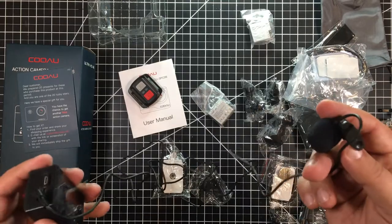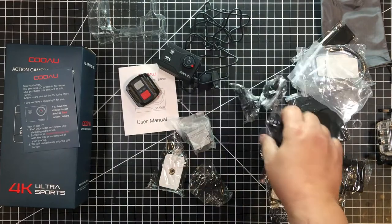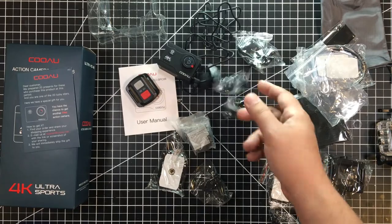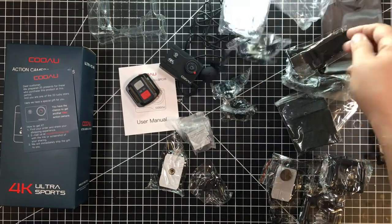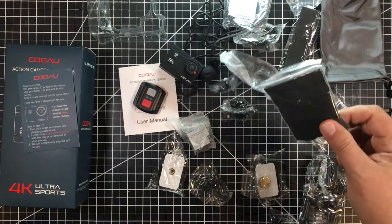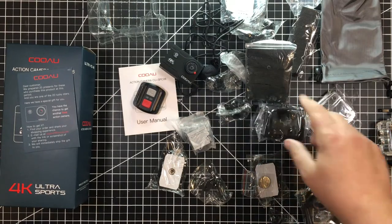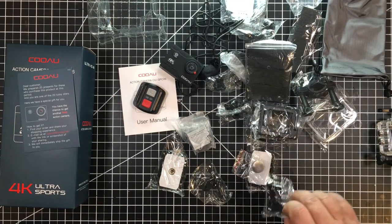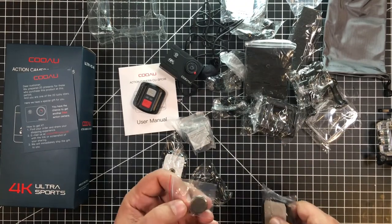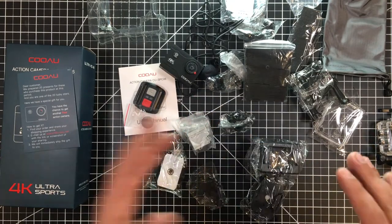It appears to come with a couple of batteries. If you've ever bought cheap Chinese action cameras before, you get a ton of GoPro knockoff parts. There are zip strips and a wrist band so you can wear it to capture action, more zip strips, a quarter-20 camera housing adapter for a bike handlebar, another adapter, and what must be the button battery for the remote control.